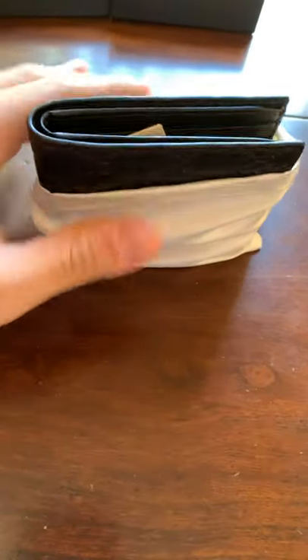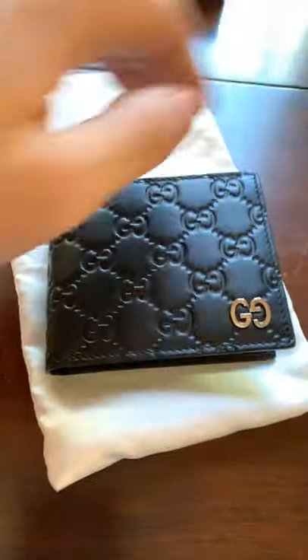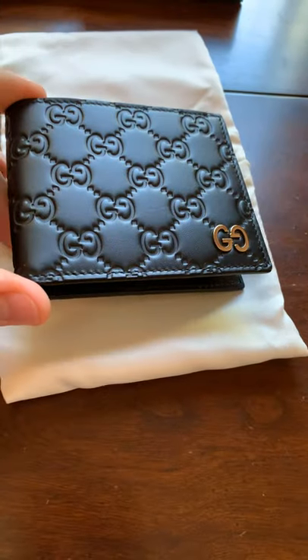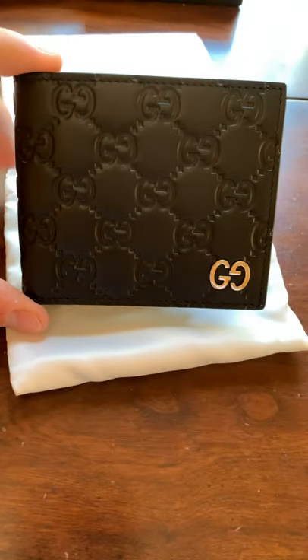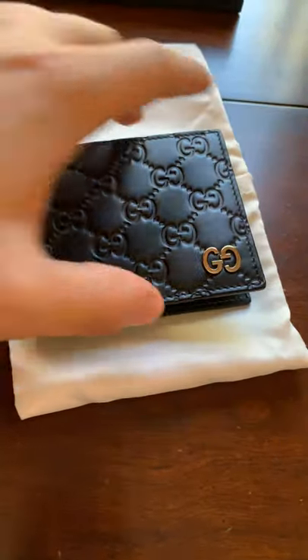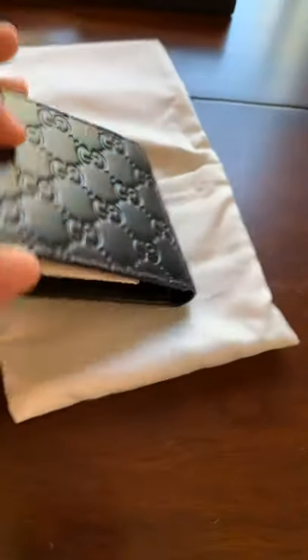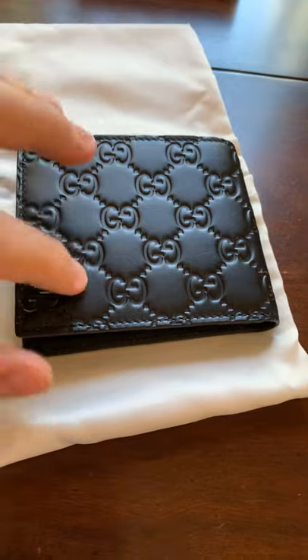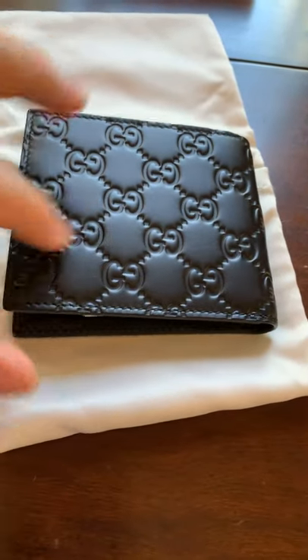So this is going to be a black bifold wallet. This one was actually purchased in Milan, Italy. I don't have the price because it was a gift, but it's really cool having something from out there.